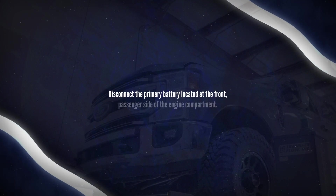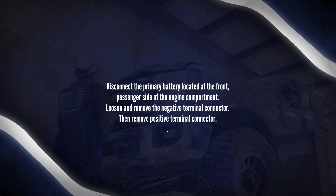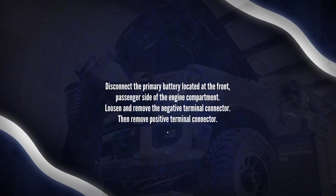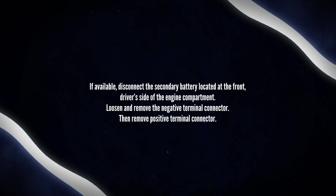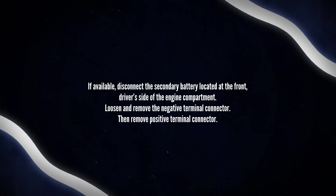Disconnect the primary battery located at the front passenger side of the engine compartment. Loosen and remove the negative terminal connector, then remove the positive terminal connector. If available, disconnect the secondary battery located at the front driver side of the engine compartment. Loosen and remove the negative terminal connector, then remove the positive terminal connector.